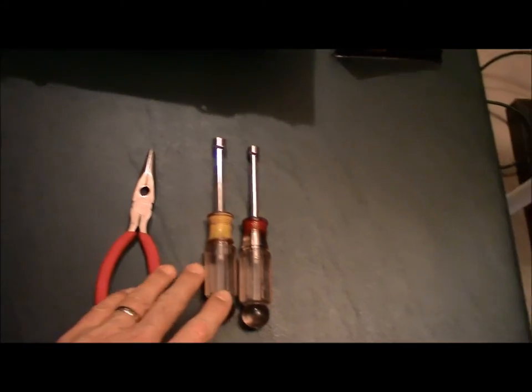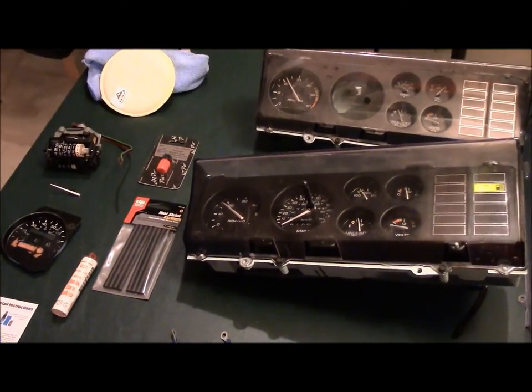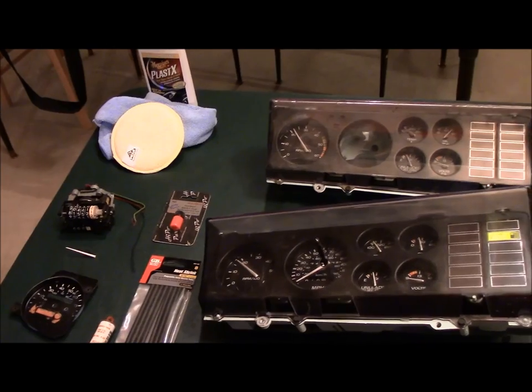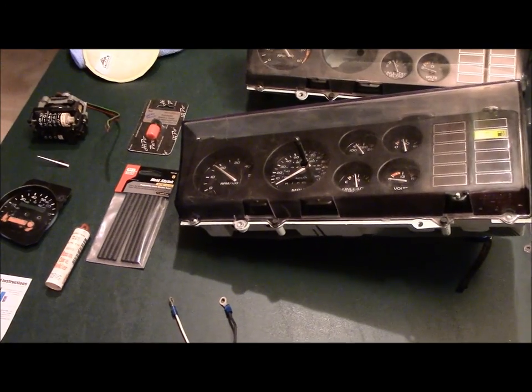Tool-wise, not a lot you need. I've got basically a 5/16ths and a quarter inch nut driver, and that's enough to take this whole thing apart. Let me mount the camera so I can get both hands free and we'll go through disassembly of the entire cluster and take a look at everything on the inside and see what kind of condition everything is in.